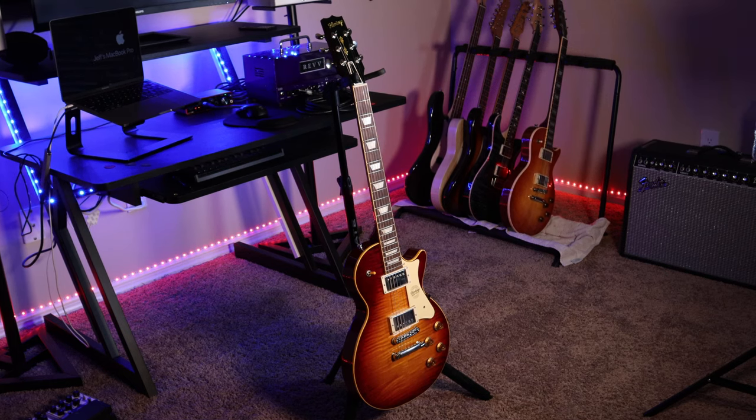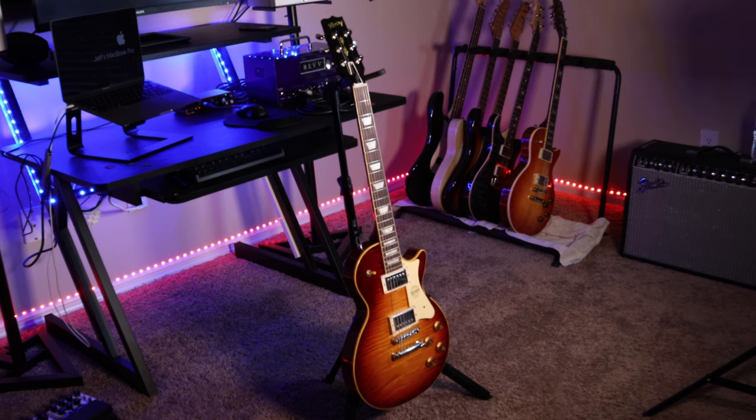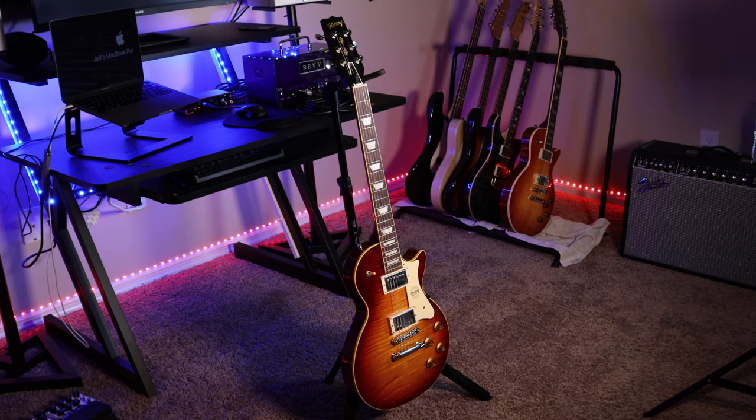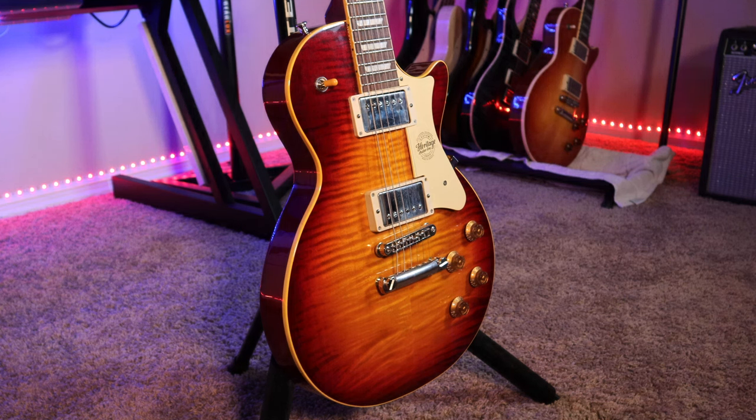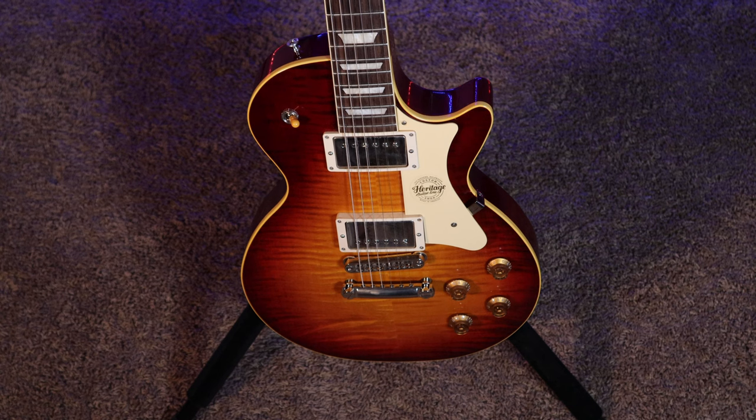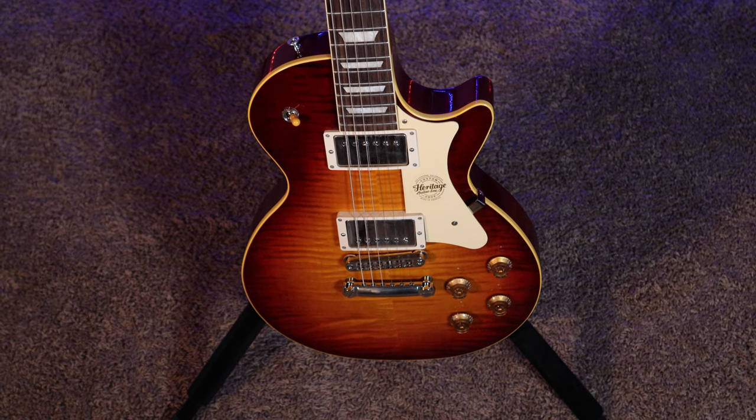My Custom Core H150 was also purchased at Wolf Guitars in Jupiter, Florida, but was purchased recently in 2021 on my last tour in South Florida. It was built in the Heritage Custom Shop and has a beautiful dark cherry burst. It also features the 225 Parsons pickups, which are hand-wired pickups built in the Heritage Custom Shop. Although these two guitars look very similar, there are some major differences between the two, so let's break it down.